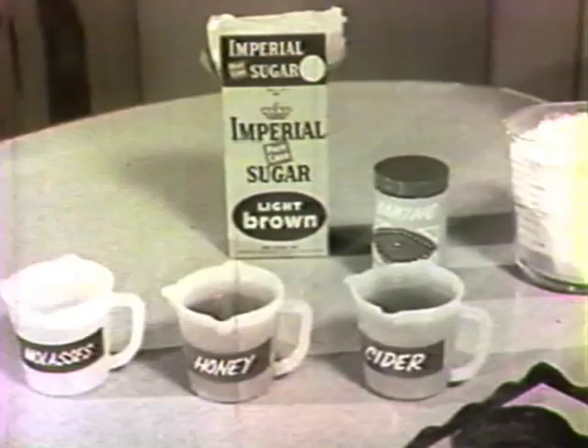This year, bake your holiday wishes for friends into Cordial Fruitcake. Best of all, it's homemade. Look for the Cordial Fruitcake recipe on cartons of Imperial pure cane sugar.